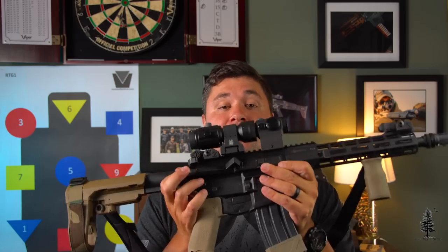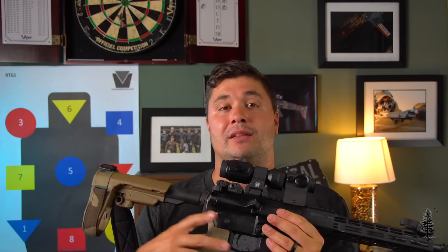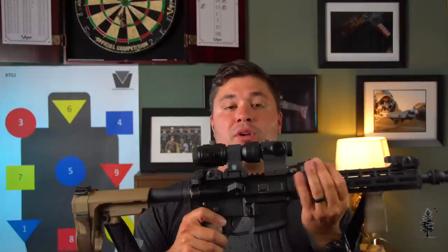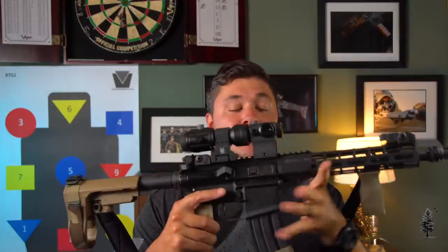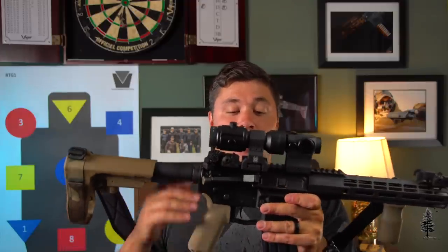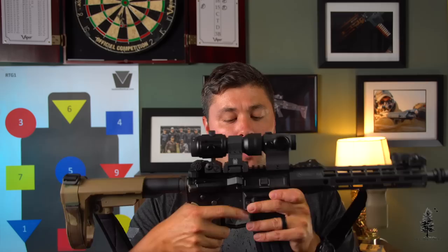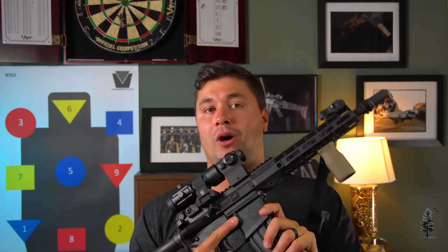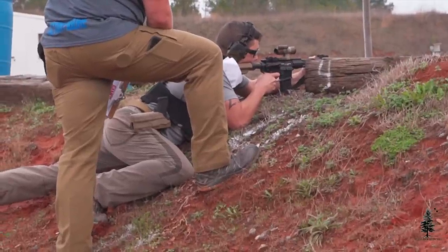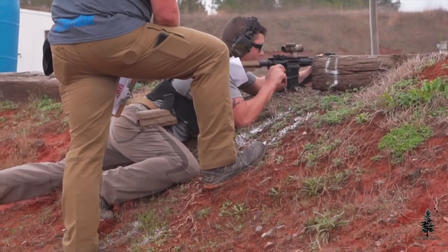Moving forward, we have the Ballistic Advantage receiver set. I'm a huge fan of these uppers and lowers — they fit together really nicely, good clean lines. You have the ability to take out some of the play between the upper and lower, so it's a nice tight-fitting gun. They did a really nice job with these. In the lower, you'll see a beveled magwell that makes reloads a little bit easier, and the trigger guard is skeletonized to take a little bit of weight out — not a ton, but every little bit counts.